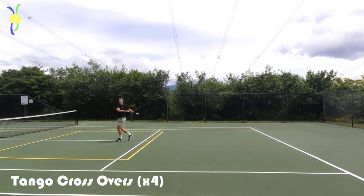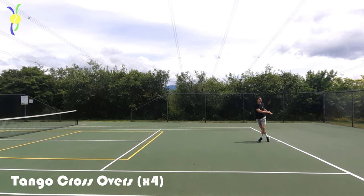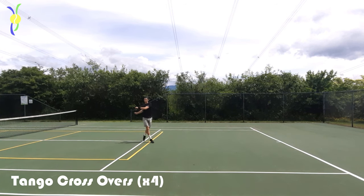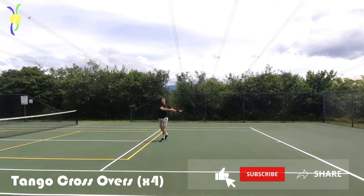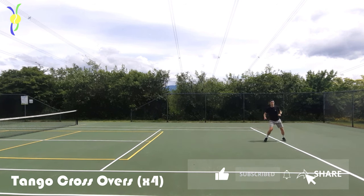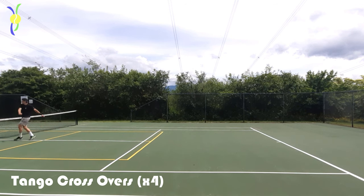Then we're gonna go into some tango crossovers. What I'm trying to accomplish with this is to get as much shoulder rotation as I can, because that'll really help warm up the lower back as well as those hip muscles. If you get enough arm swing and rotation you'll warm up the upper back as well. Lots of tennis strokes involve a lot of rotation, so this is another key warm-up.